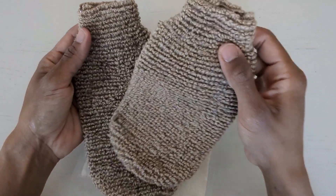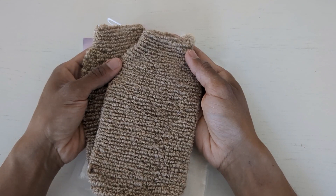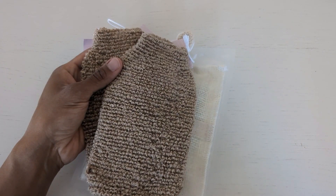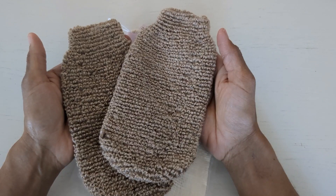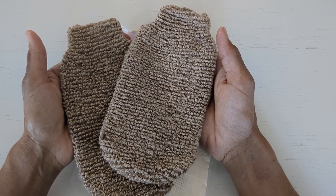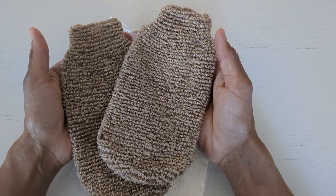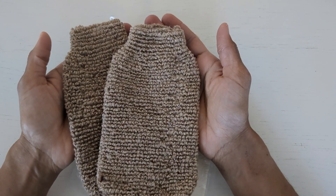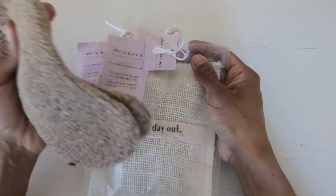I also have these jute body scrubbers that I purchased a while back from HomeSense. For my American friends, HomeSense is the same as HomeGoods, or like Marshalls, TJ Maxx — that group of companies. I actually don't bathe with these because they don't dry very quickly or easily — I have to put them near a heat source. I'll be using these for decorative purposes on the door of my linen cupboard.